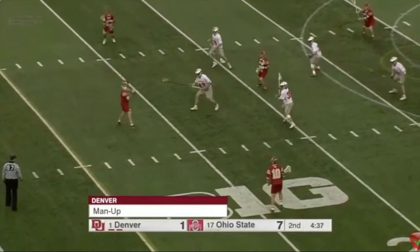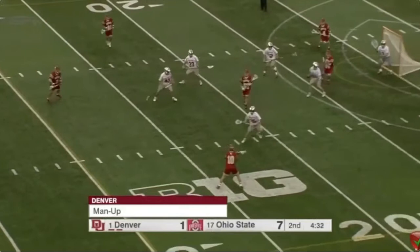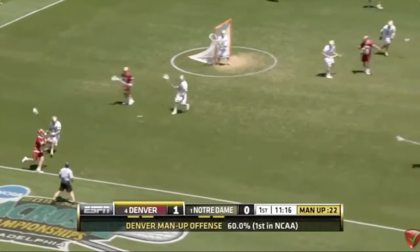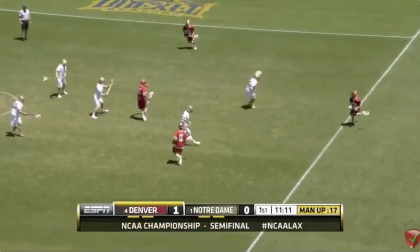Watch the DU player in the slot — watch him find that soft spot. Watch him step and watch the drags and the angles and the way that the Denver player is able to get it inside. You're going to notice that Notre Dame is pressuring and DU's positioning is great. They get wide. They're not going to switch hands unless they run into trouble — otherwise they're always going to play with their strong hand on man-up.